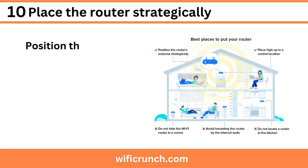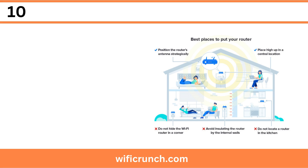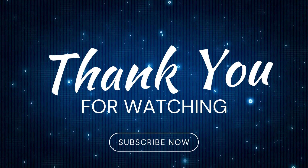Step 10: Place the router strategically. Position the router in a central location for the best Wi-Fi coverage throughout your home. Thank you for watching.